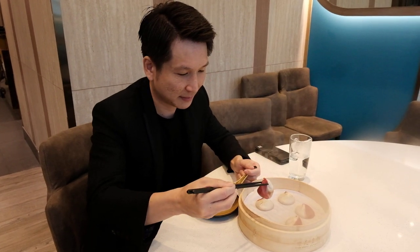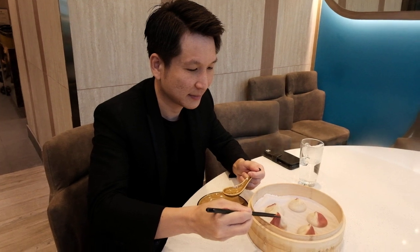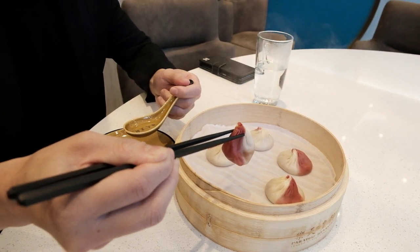I'm here with the Paradise Dynasty COO, and he will talk to us about how to eat Xiaolongbao the proper way. These are the new chili crab Xiaolongbao from Paradise Dynasty.